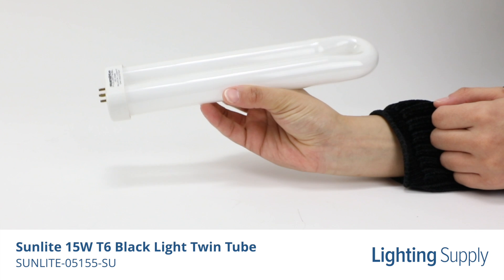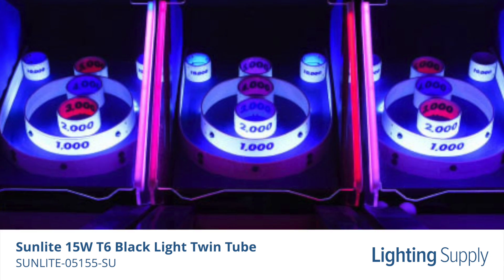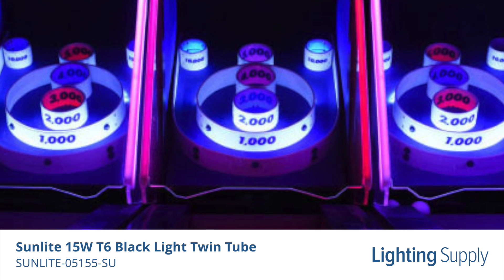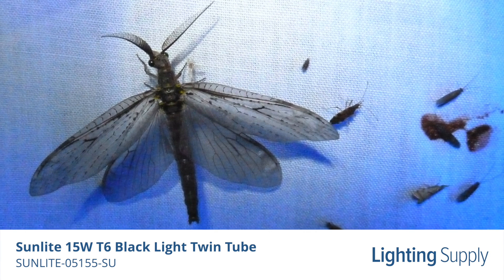This UV lamp is ideal for applications that require permanent black light lighting, such as nightclubs, bars, and other entertainment venues. It's also useful for attracting insects to bug zappers and fly ribbons.